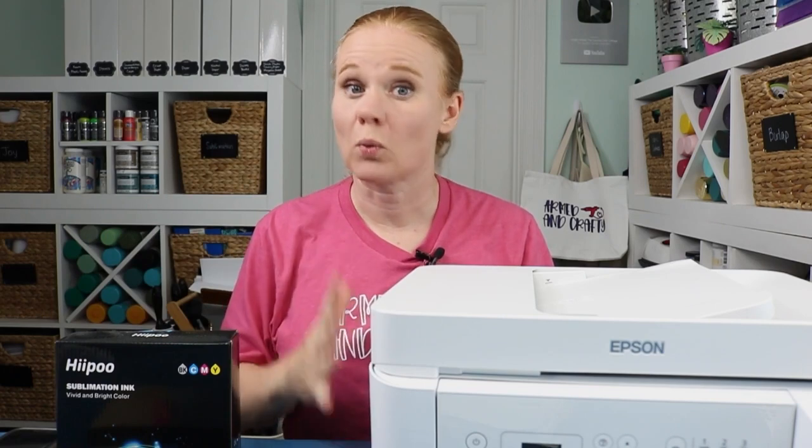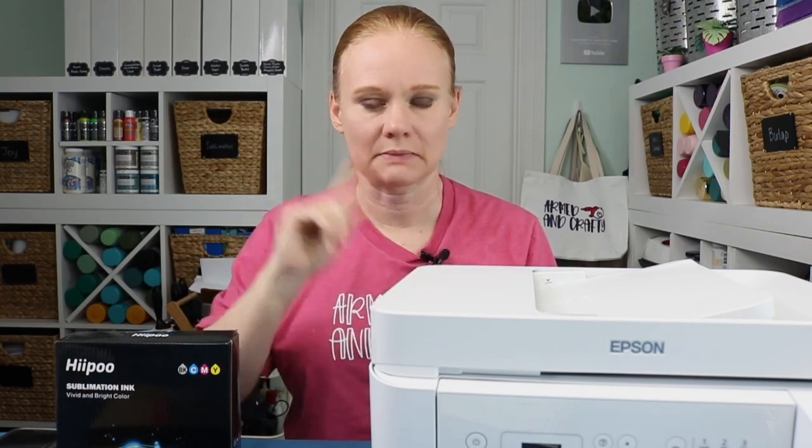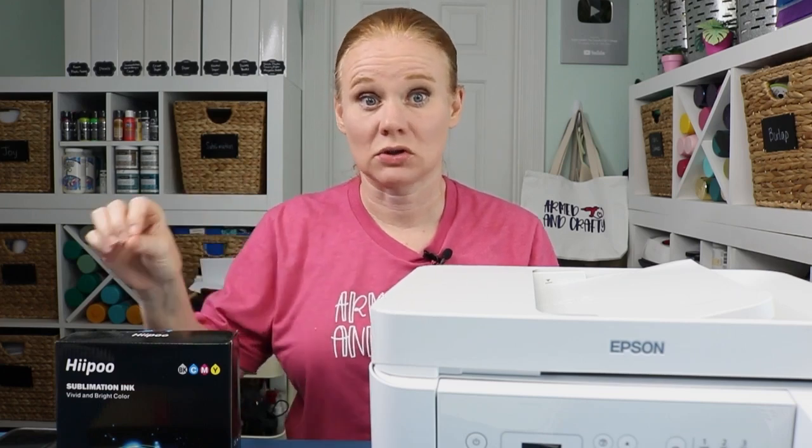Now, if you have a different printer, different sublimation ink, or different sublimation paper, the profile probably will not work for you. Hippo is working on further color profiles, and I'll let you know when those are released and when you can download those — I'll try to do an update video, and I can definitely update on Instagram. If you don't follow me there, drop down to the description below and hit that Instagram button.